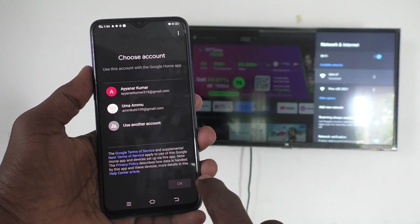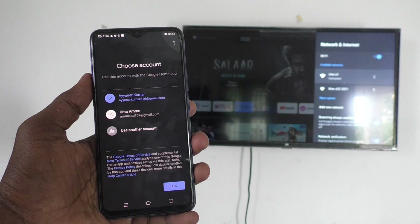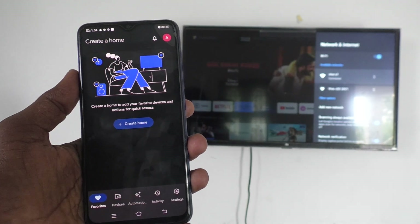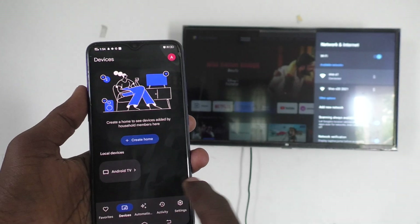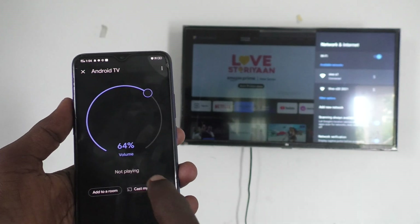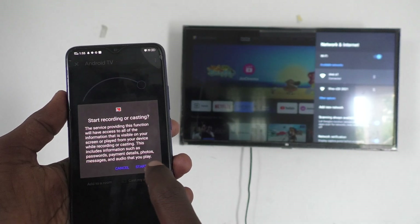Now click on get started and click on the email ID that you have associated. Click on devices here and you will receive a signal from the TV — just click it. Then click on cast my screen and click on start now.